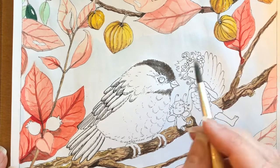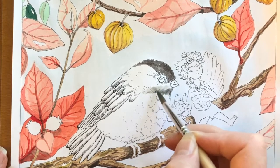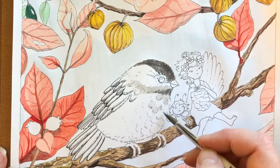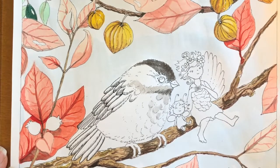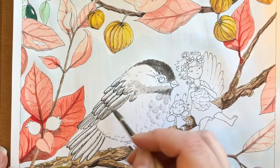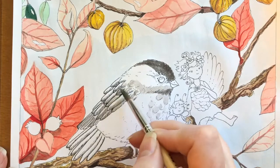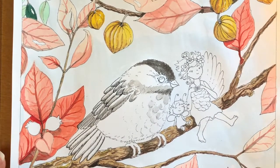Now I started to use the black here on this little — I don't know what he is — he's sort of a sparrow or finch type of little fat budgie. Well, he's not a budgie because he's not a hook bill; he's more of a finch or sparrow. I started to use the black on his head and then I got lighter and lighter and lighter, mixing that same black with water. These paints are just lovely to work with.